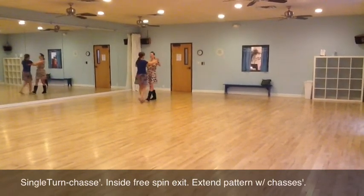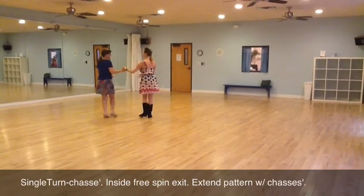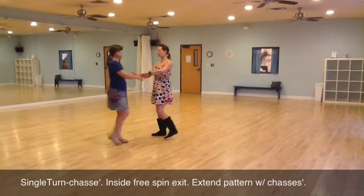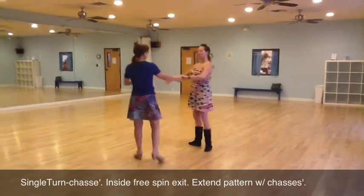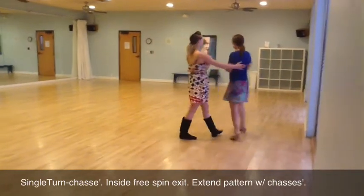So we have quick, quick, slow, prep. Get beside your partner. Step. Step. Quick, quick, slow, forward. Quick, quick, slow, back. Quick, quick, slow, prep. Spin her around. Catch.